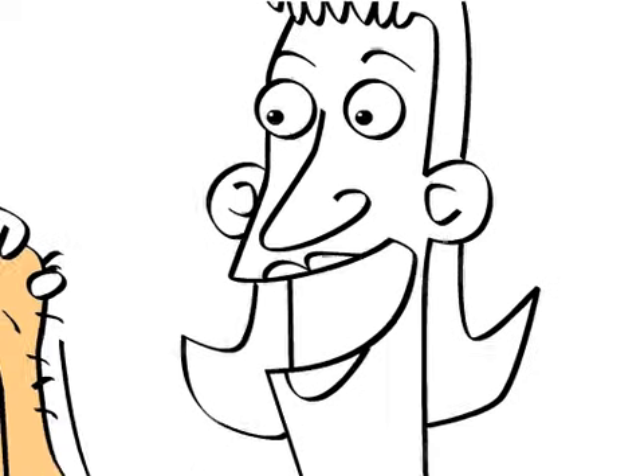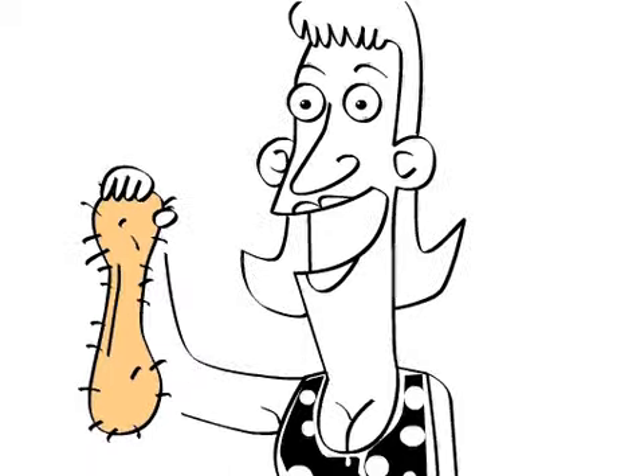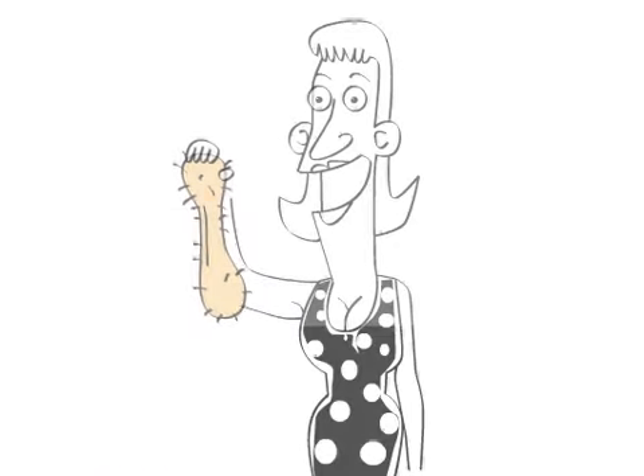As women own men's bollocks, owing to the fact that they've had them in their vice-like grip for eons, I've written some top tips for how they can keep them clean and healthy.